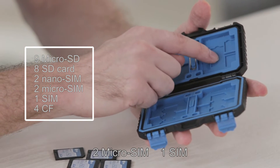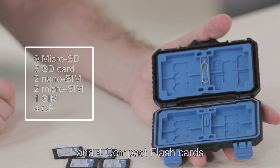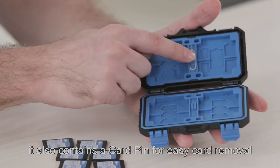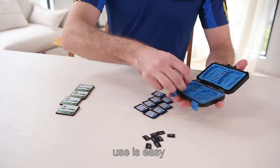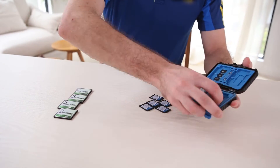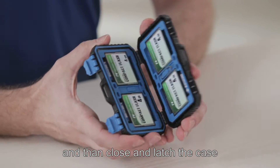It also stores 2 micro SIMs, 1 SIM, and 4 compact flash cards, and contains a card pin for easy card removal. Use is easy — simply place the card in the rubber mold, then close and latch the case.